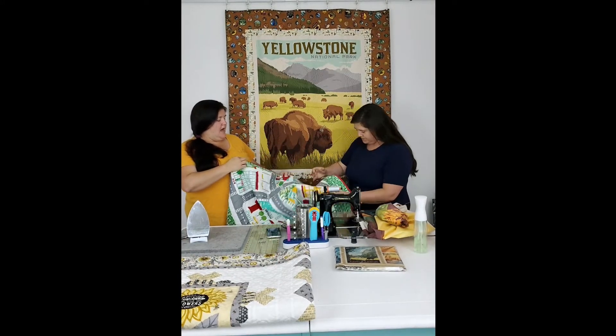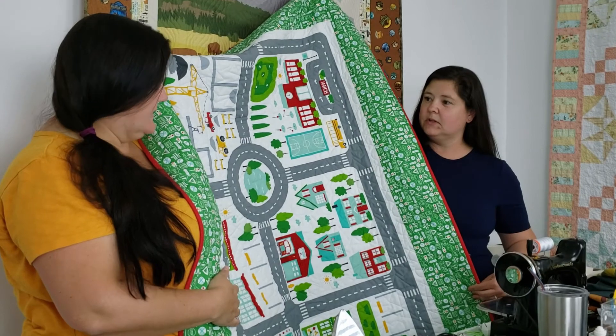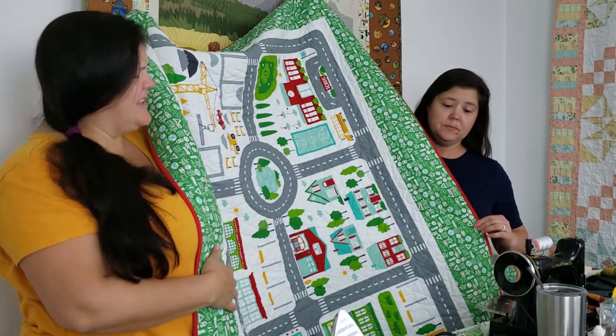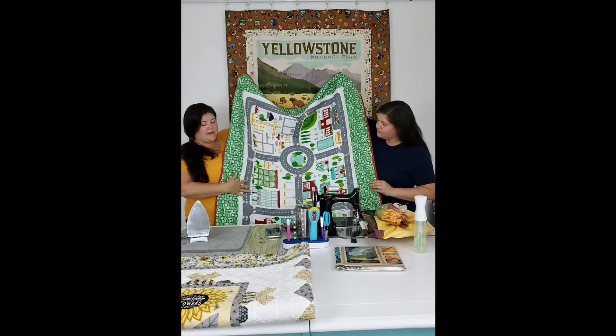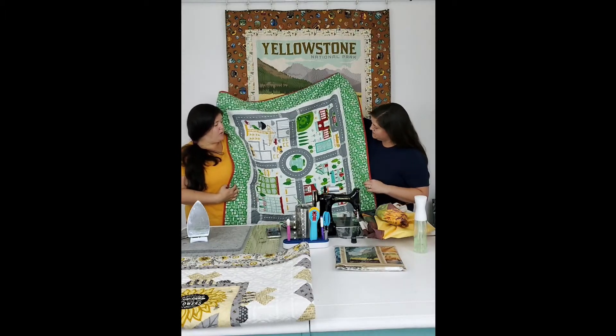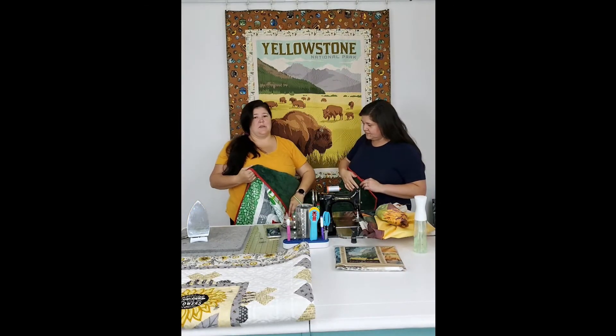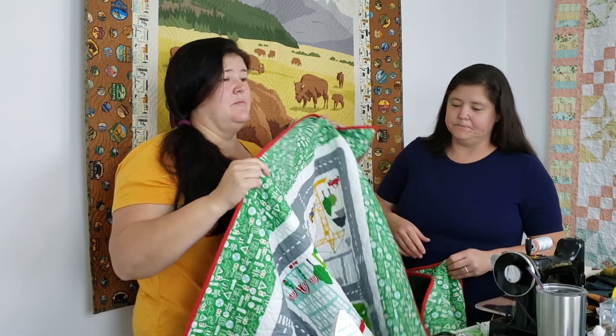There are all sorts of different panels out there. This one is actually canvas on a 60-inch wide bolt - it's about 36 by 54 inches. It's meant to be a mat for kids to play on. I went to make it a little bigger, and partially because my son insisted on the green border, I put a big green border on it, quilted it, and put a fun print on the back as well. So it's a play mat slash blanket. That's another type of panel.